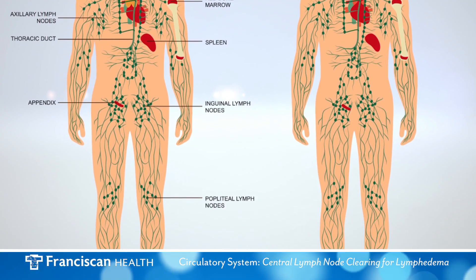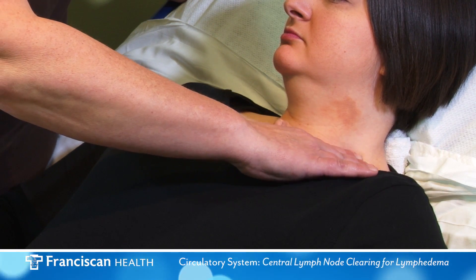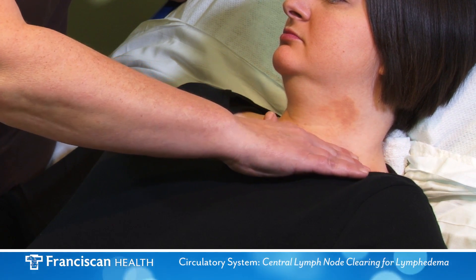MLD involves special hand strokes and differs from a conventional muscle massage, as the amount of pressure applied is very light and the hands do not slide over the skin but gently stretch the skin.